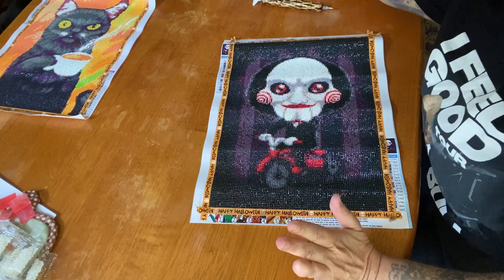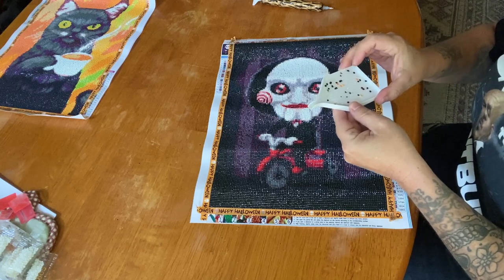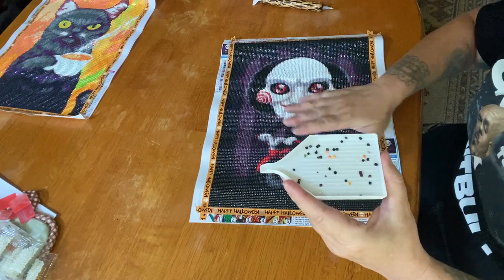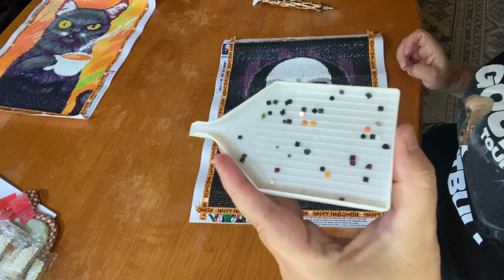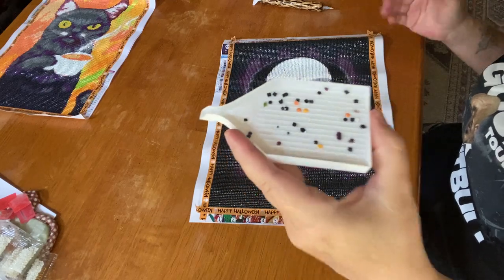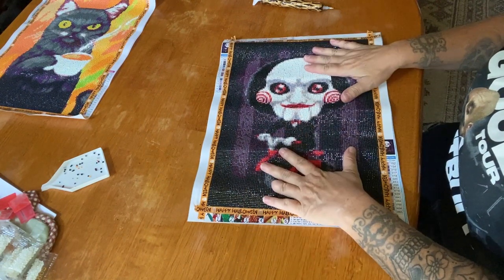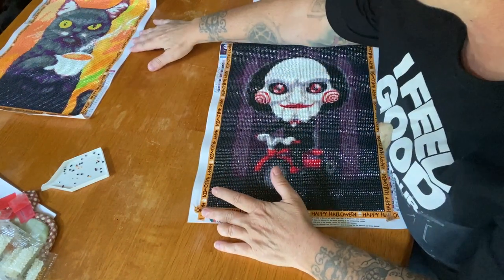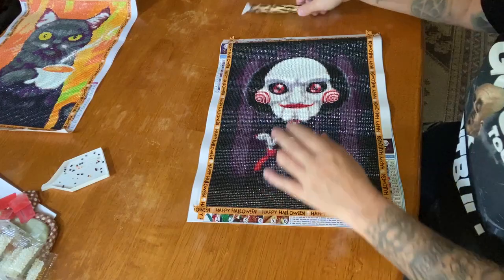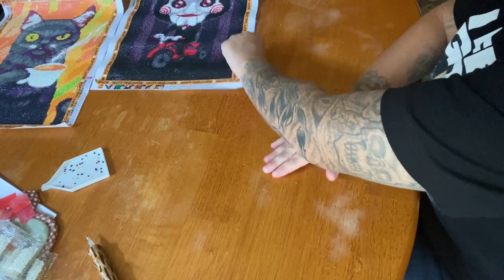Here is the trash I had left — if you can even call it that — because some of it was drills that had fallen off my Coffee Cat or drills that were on the canvas I was too lazy to put away. The orange is obviously from the Coffee Cat, so relatively no trash at all. There were 16 colors in Jigsaw so it was really manageable. In Coffee Cat there were 20 colors.